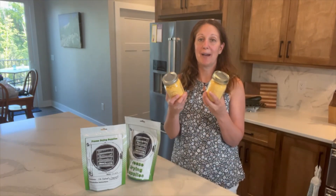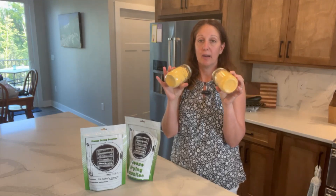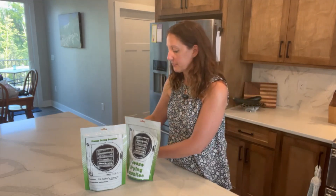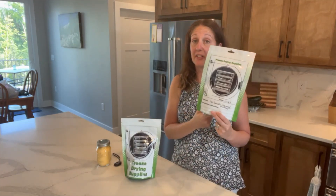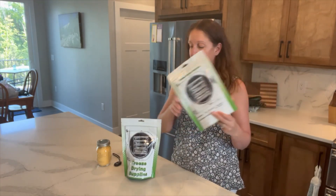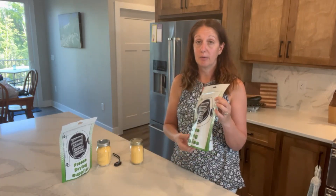I have already powdered my two pounds of Velveeta, which went into two one-pint jars once it's been powdered. I have my ground beef that I did in another video sitting in storage, so I pulled that out, and I've got my two cans of Rotel in here.